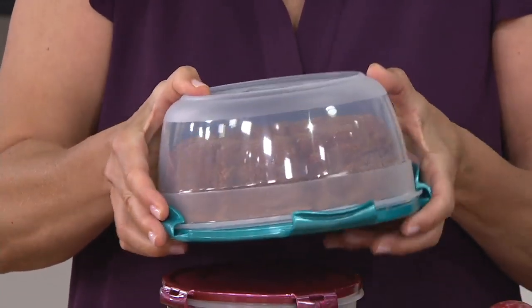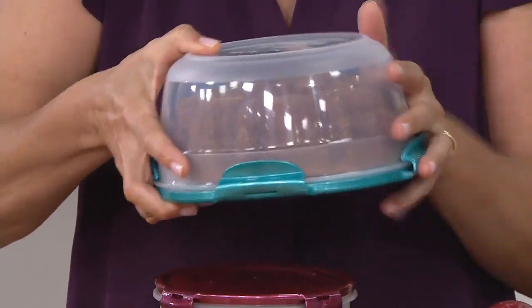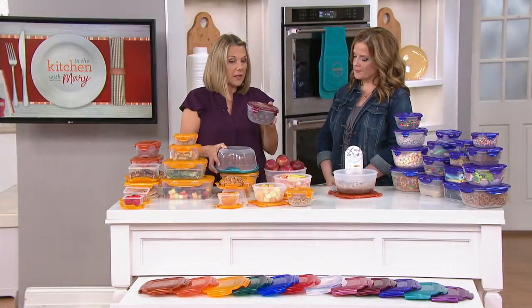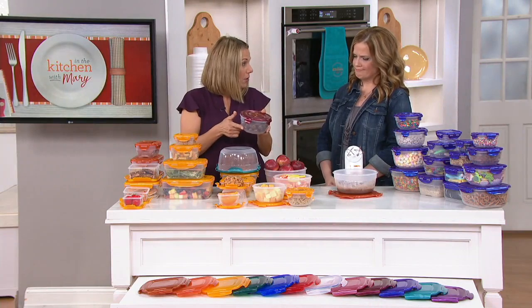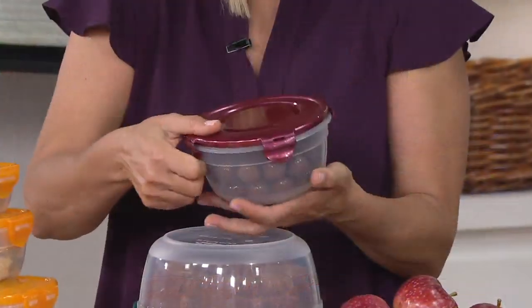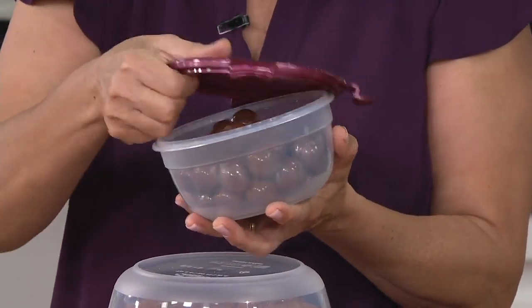Remember — it's airtight, it's watertight, it's microwave safe, dishwasher safe, freezer safe, BPA free. I love this for gifting. Buy candies in bulk — you get them in plastic bags or pick from bins. Put them in here and they're going to stay fresher so much longer.